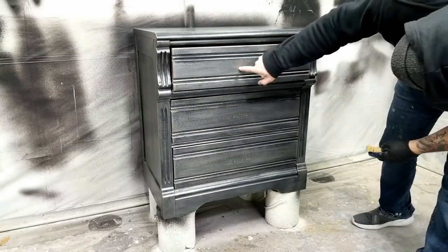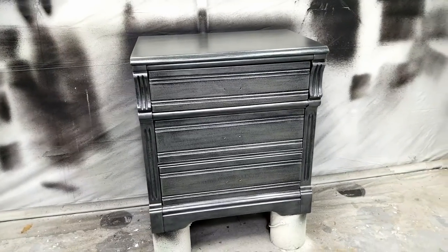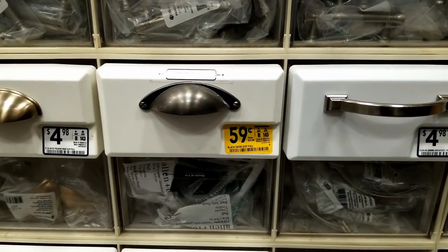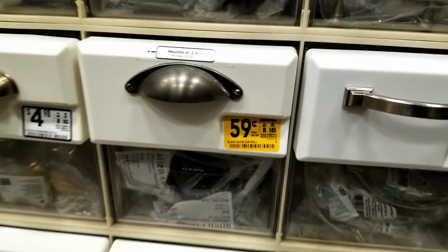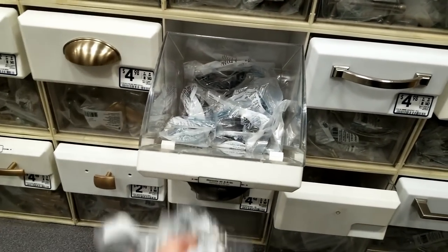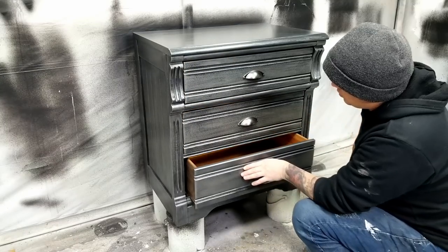After it was dry, I was very happy with the results. All I had left to do was install the new hardware. I had gone to Lowe's before starting this project to look for handles, and I found these for 59 cents — similar handles are about five bucks a piece, so I went ahead and grabbed a bunch. After I installed the handles, this project was complete.